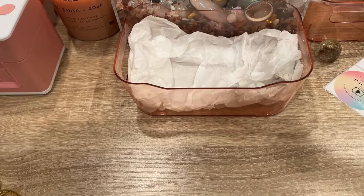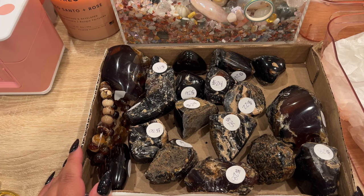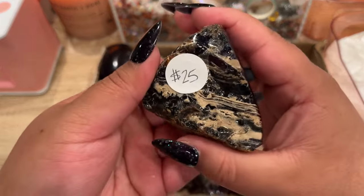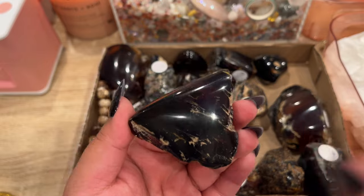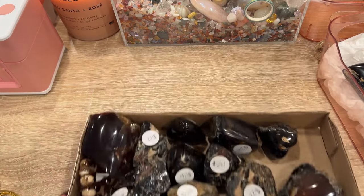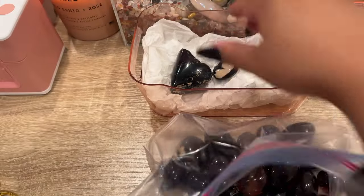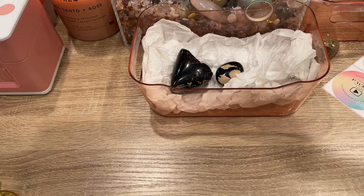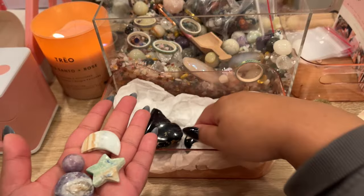Our next order is for Megan — her first order. She ordered some amber. She got a 25-gram blue amber piece that looks like a pizza slice with really cool inclusions. These UV react. She also got an intuitively chosen tumble, a Bolivianite tumble, a Caribbean calcite moon, a Caribbean calcite star, and a lepidolite mini sphere. I'll link the amber unboxing video below.